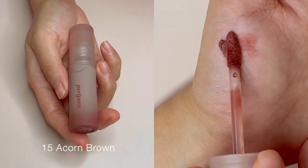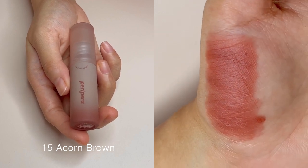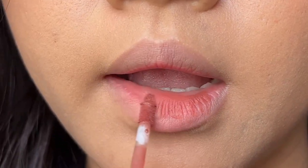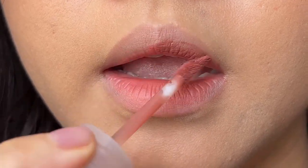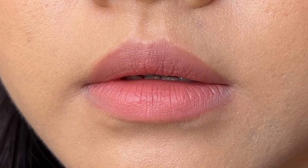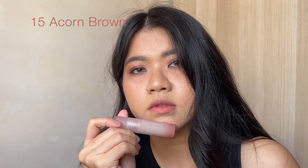No. 15, Acorn Brown is a cool muted brown. To my surprise, it does not make my skin look dull despite it being a nude shade. This is the shade that will look amazing on both warm and cool skin tones.